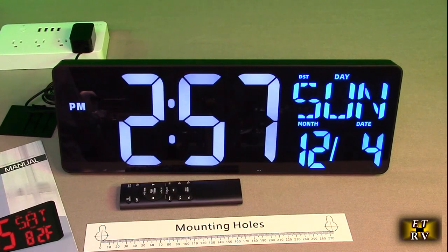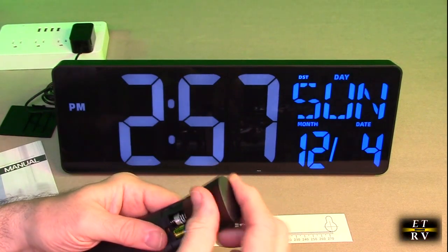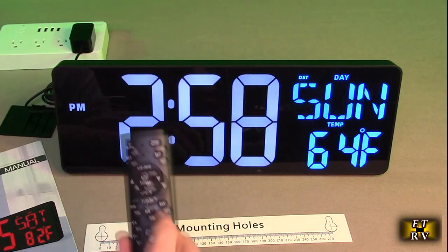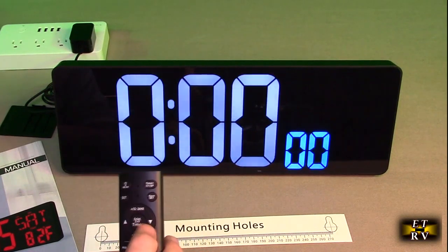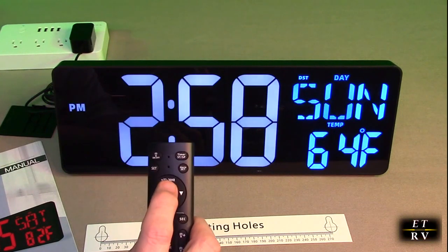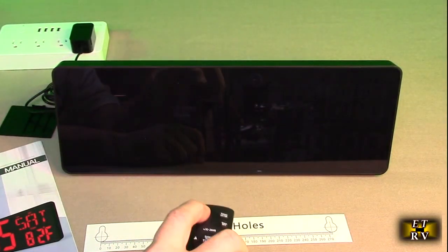I also have a red one. This is a simple setup — it has a wireless remote effective up to 32 feet, and the company provides the batteries. I hit the button and it affected the brightness right away. The remote has controls for brightness, timer start and stop, and 12-hour or 24-hour mode, as well as time setting and the ability to turn the whole unit off.